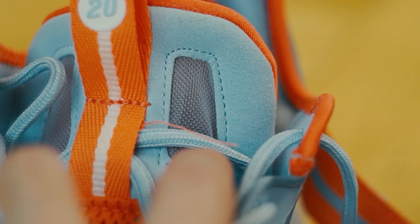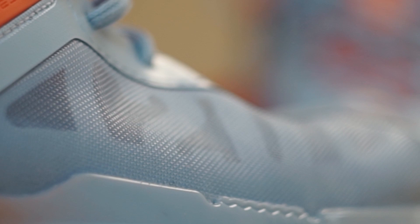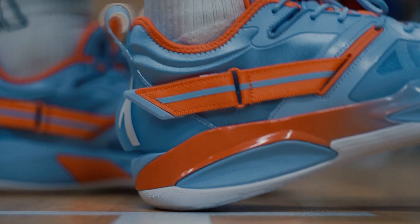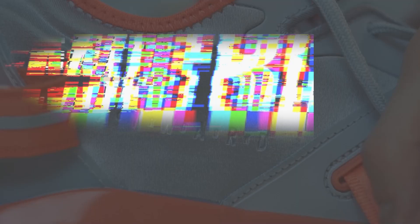What's not cool: the assembly quality is not as good as it should be in a star player signature sneaker. Look at this thread sticking out here, and in some places there are glue stains — but it's not that critical. Durability-wise, there can be issues with the foam, but as I said it should work just fine for at least half a season depending on how hard you use them. Also, the rubber on the outsole is pretty soft, so I wouldn't recommend taking these outside.